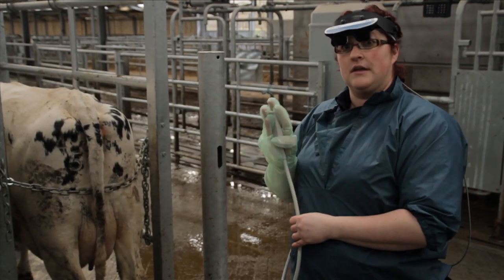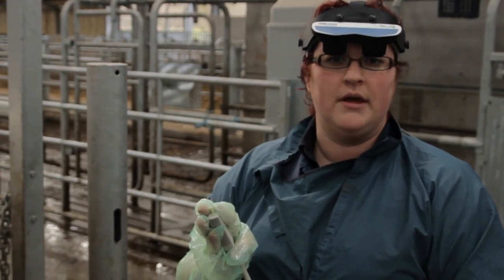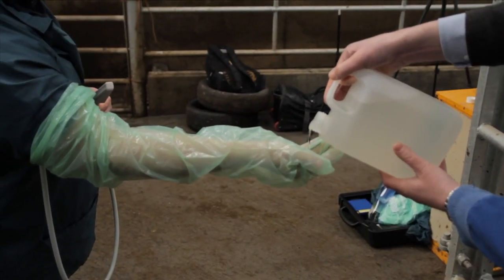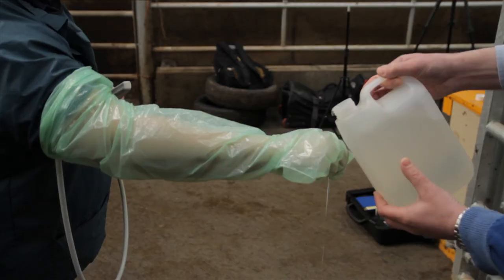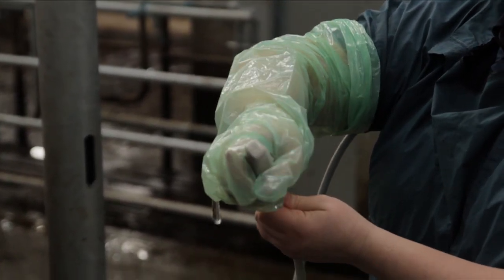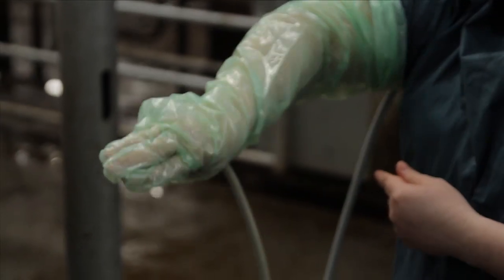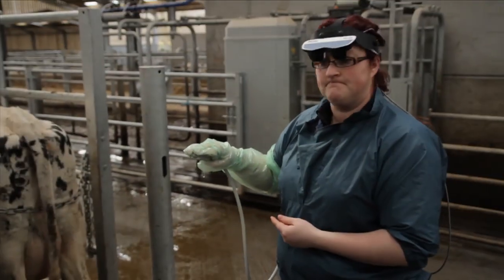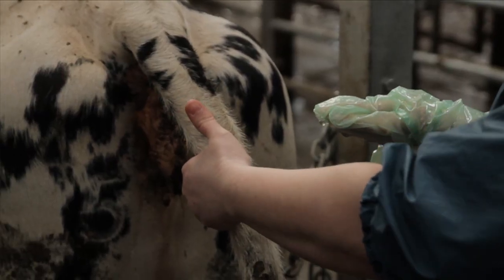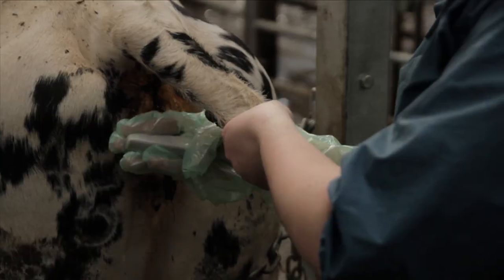Now we're ready to go inside the cow. We will need to use gentle handling techniques, just as you would with manual palpation. We'll get some ultrasound lube and put that both in the palm and also on the back of the hand. We'll cover the surface of the probe and use what's on the back of the hand to lubricate the cow.